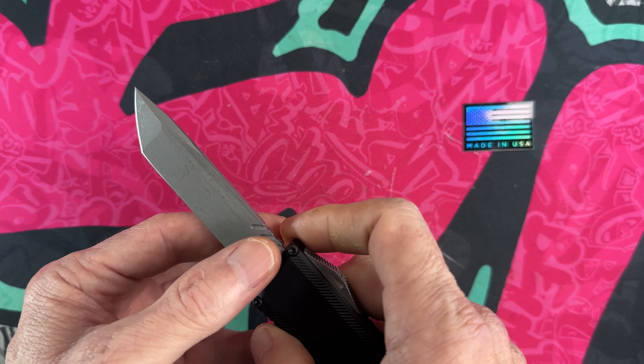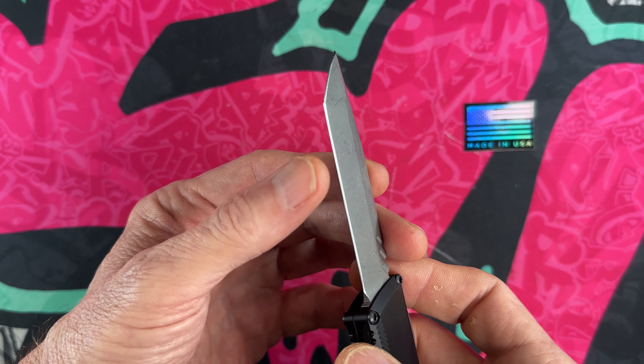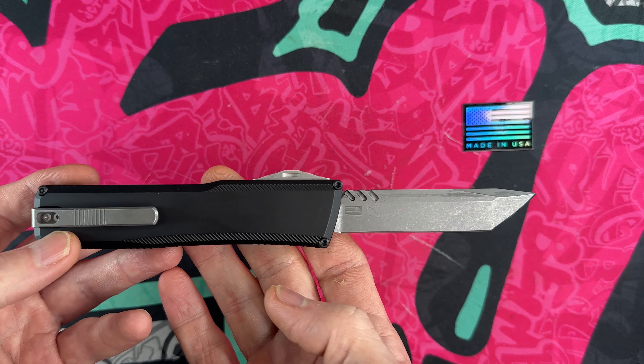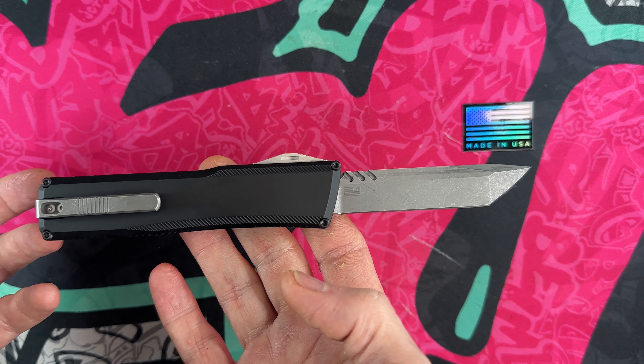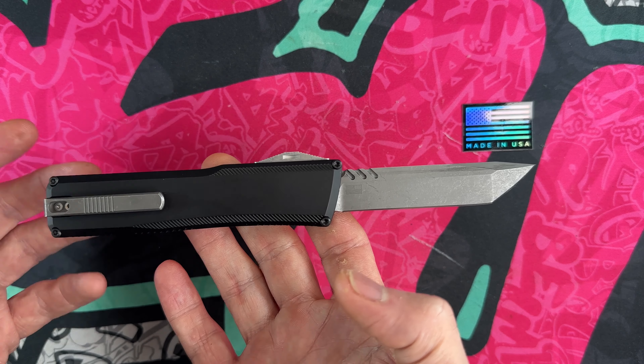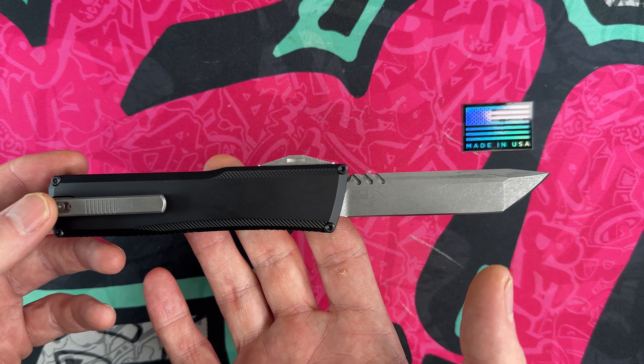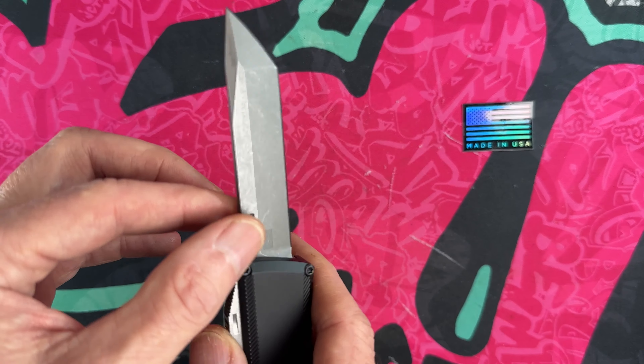I love the smooth texture on the flats, the jimping and grip where your hand goes. This knife comes in four different blade shapes: Tanto, Wharncliffe, drop point, and dagger — all super nice options.